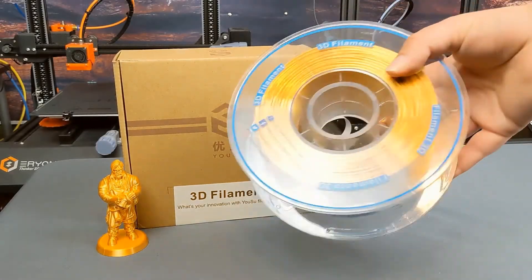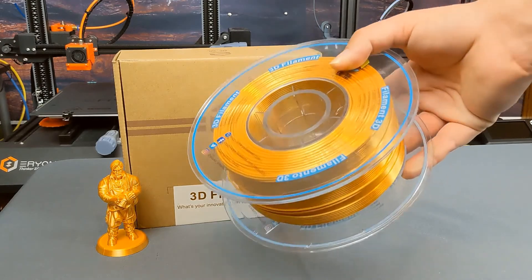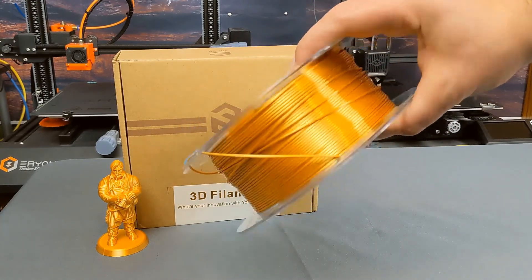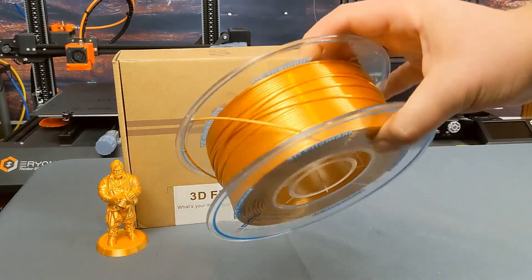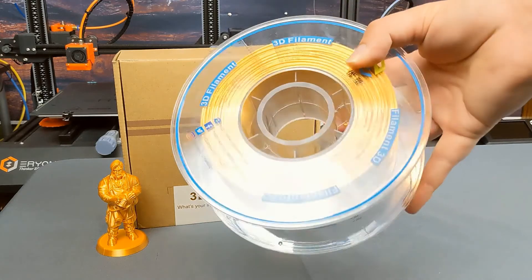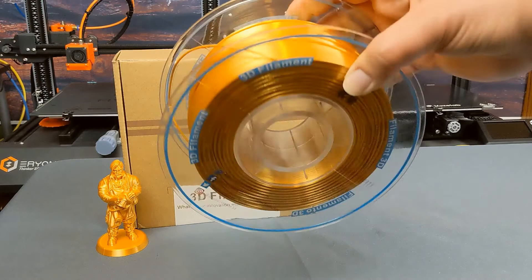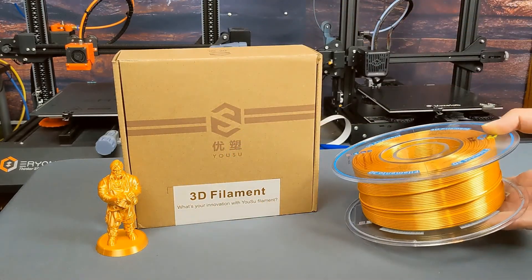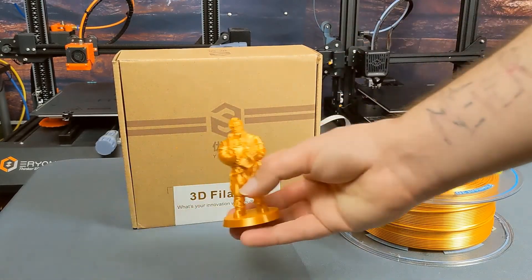So let's talk about the spool that the filament comes on. It's made of a clear acrylic, which means that you can look at it from any direction and see how much is left, which I really appreciate. Because I have two or three printers going at any time, and walking back into the room and being able to just glance and see that I have half a roll left is really helpful. As far as packaging, it was sealed really well — didn't have any issues with any of the vacuum sealing coming undone.